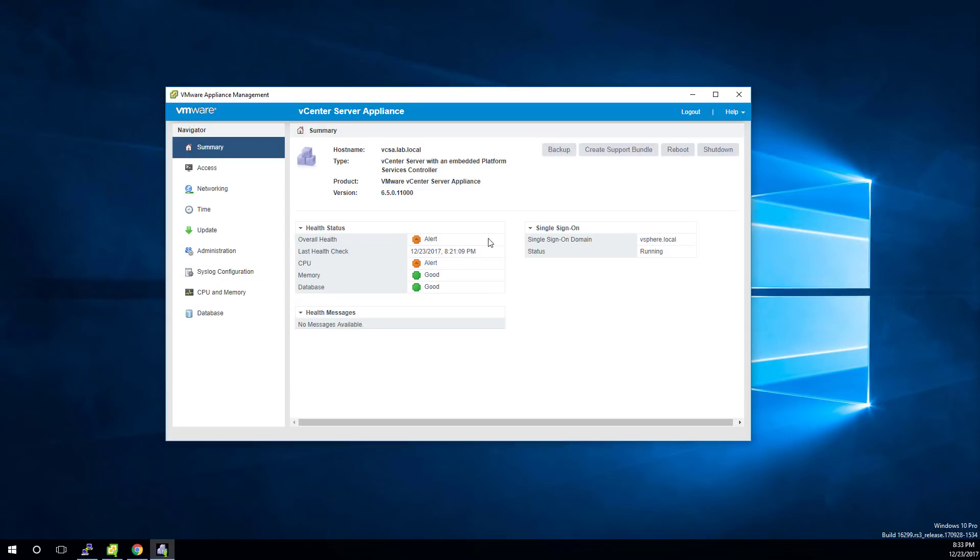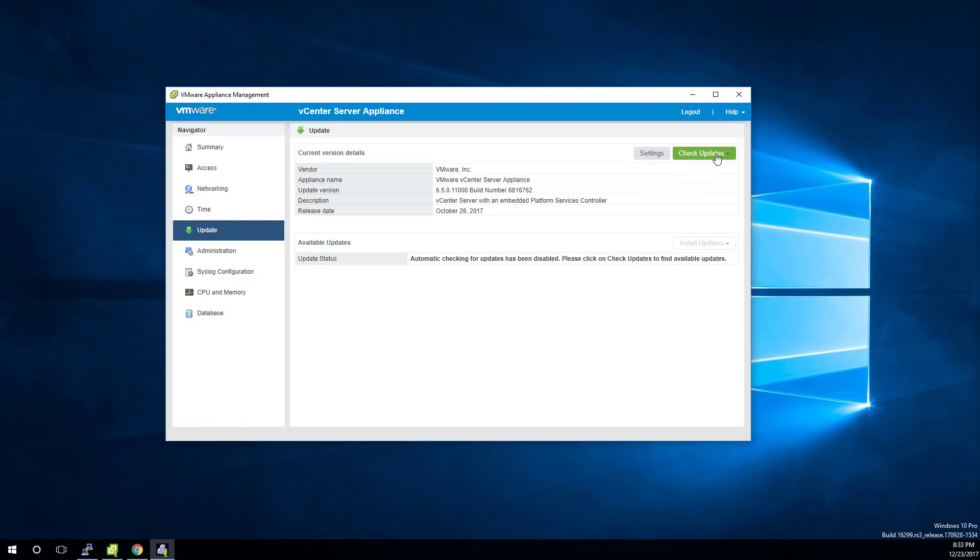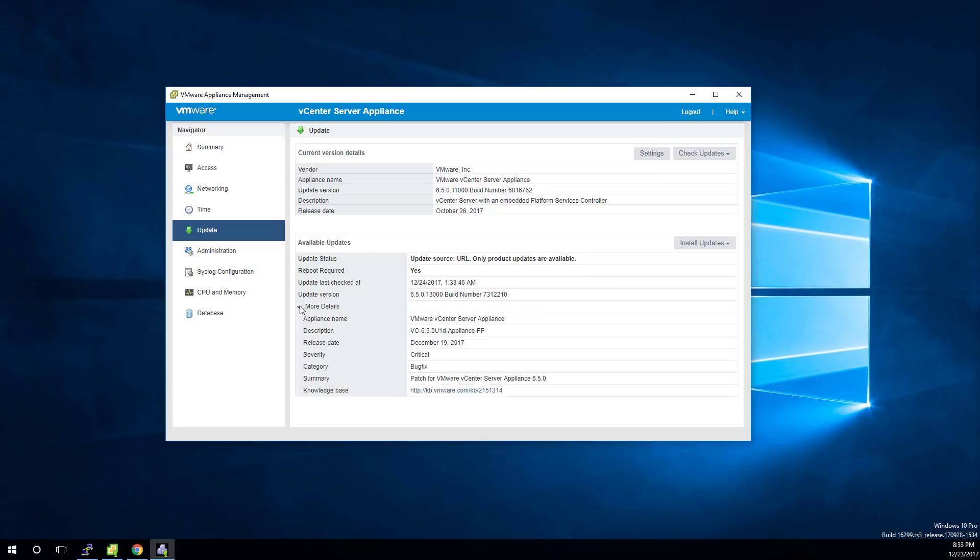This is how simple it's gotten if you haven't updated VCSA lately — no command line stuff, just click on Update, then Check Updates, Check Repository. It's actually going to hit the internet. We're going to go from this build to a new build. Last time I did this was October, apparently. It found the new one. We can click on More Details if we want to read more about it.